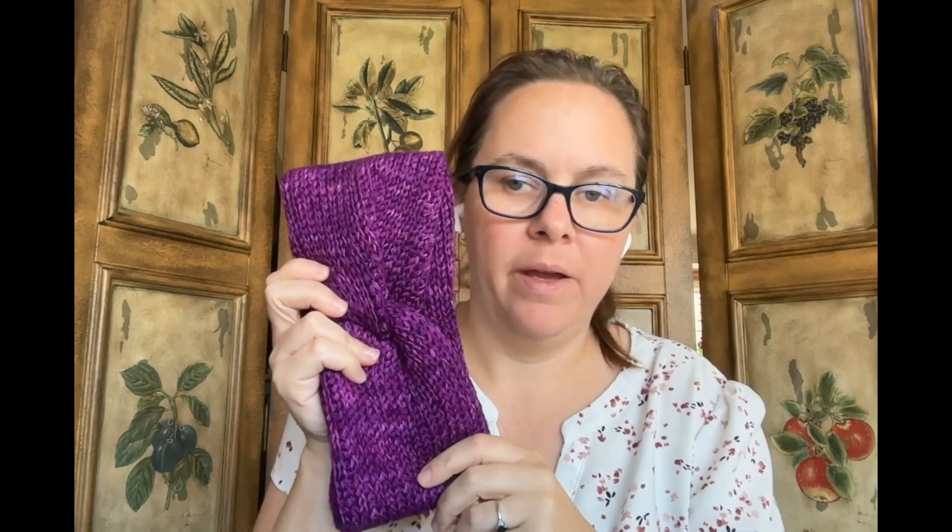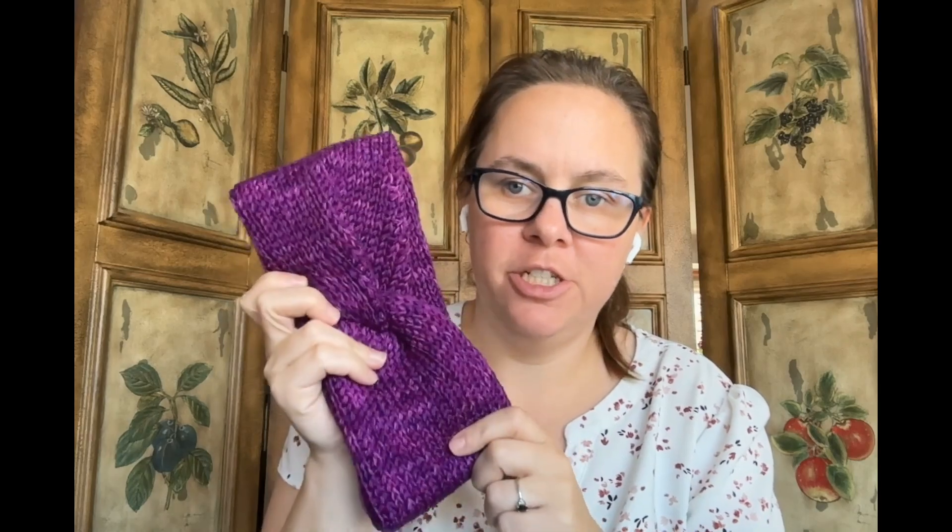I can definitely see myself making more of these in the future. I'll probably play around with yarn weight, hook size, and different sizes based on Craft Yarn Council sizing — I could see making one for my daughter and others in my life. It's a pretty easy make and you can definitely use more affordable yarn rather than hand-dyed. So there it is — the Twisted Tunisian Ear Warmer by One Dog Woof.